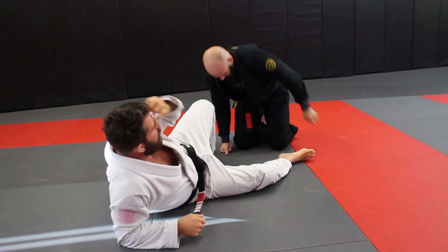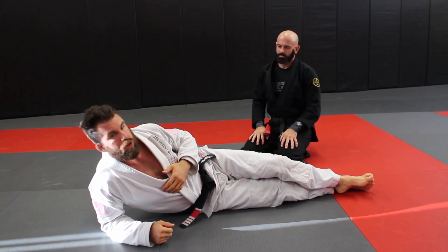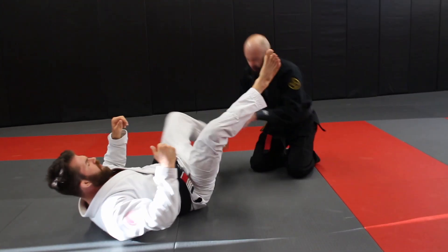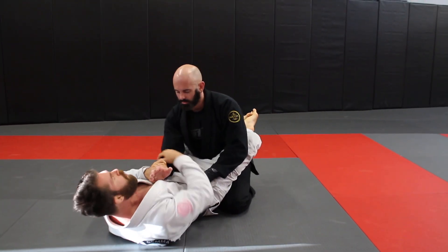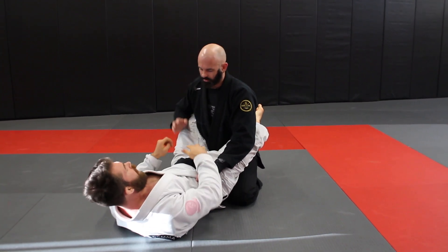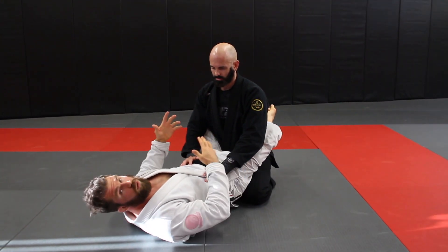What you can start to do with that — because that thing stops working as directly — is use it as an off-balancing technique. A lot of times if we're inside the guard setting up armbars and stuff, once everybody knows what's going on, he's gonna immediately start fighting the hand positioning.